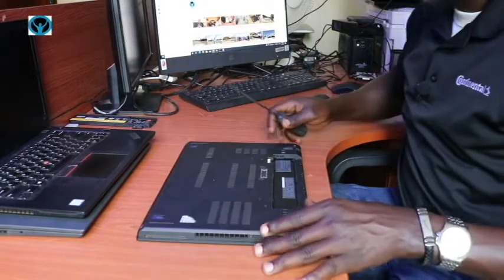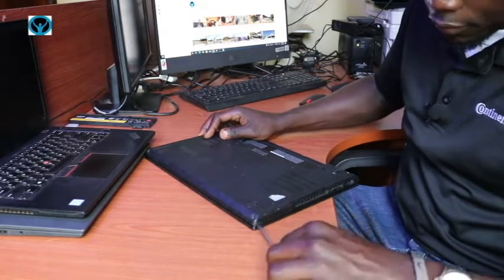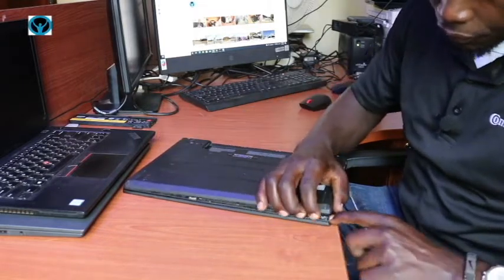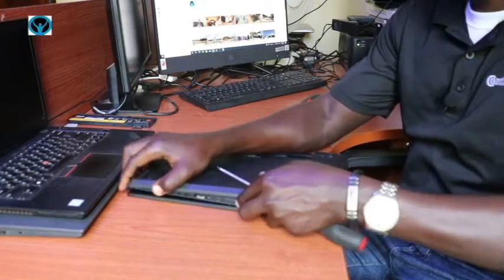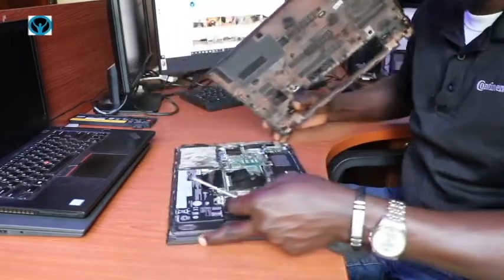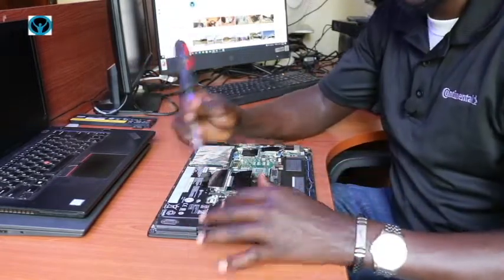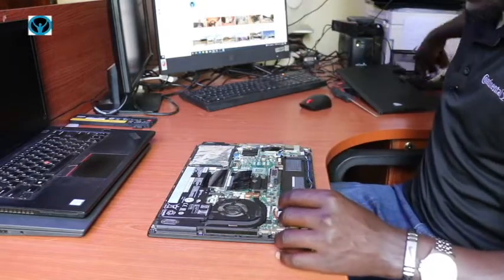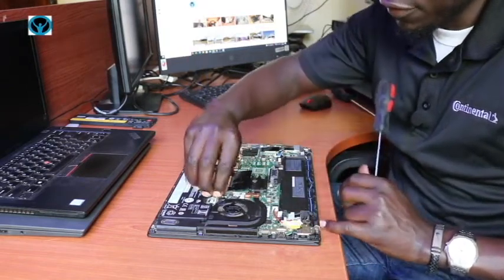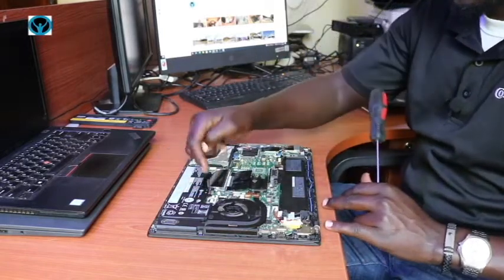Once I'm done with that, I can get to the edge and gently rotate the cover so that it opens up. This is the inner battery that we need to disconnect — it connects directly to the motherboard using this connector here. So we just disconnect it from the motherboard. The battery is now disconnected.